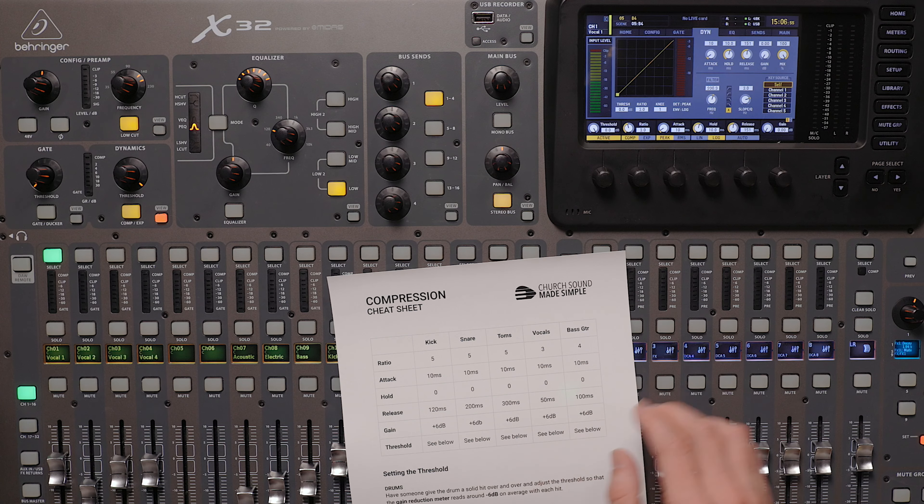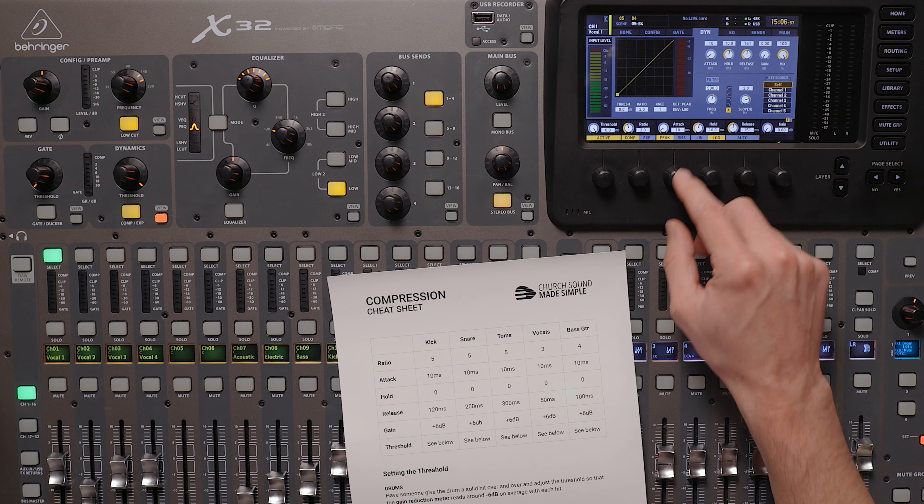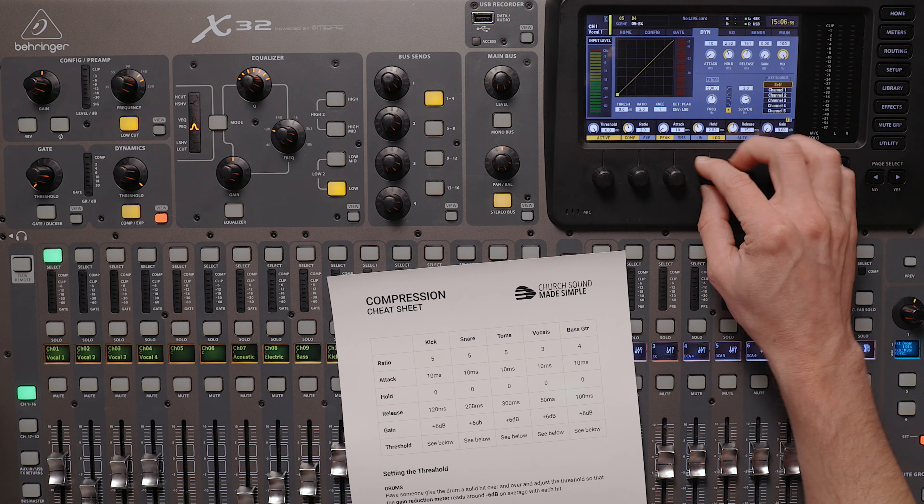Alright, last step: use compression on everything. All of your audio inputs have a dynamic range — this is the range between the quietest and loudest moments. Compression lets you bring the two closer together, limiting the dynamic range. Without compression, you'll be fighting your sound being too quiet and then too loud, and you definitely won't have the perfect mix that fills the room without being too loud. To help you get compression dialed in for each vocal and each instrument, I put together a compression cheat sheet you can download for free using the link in the description.